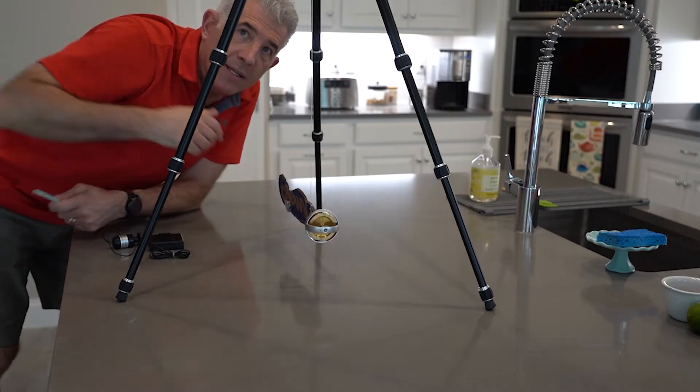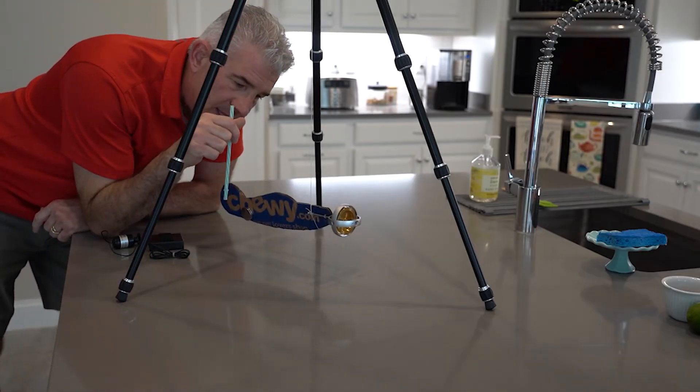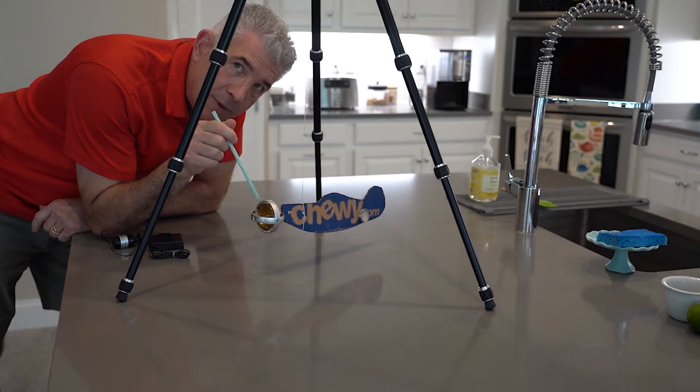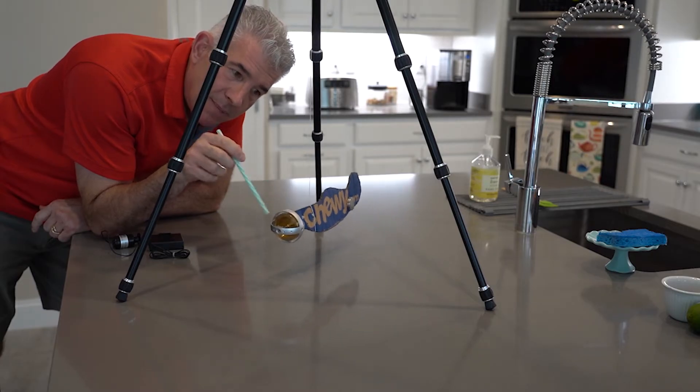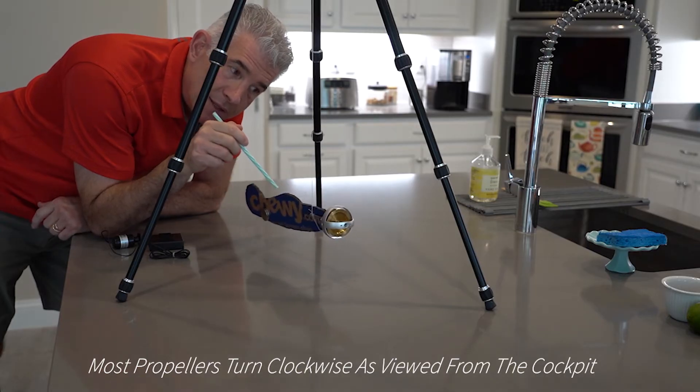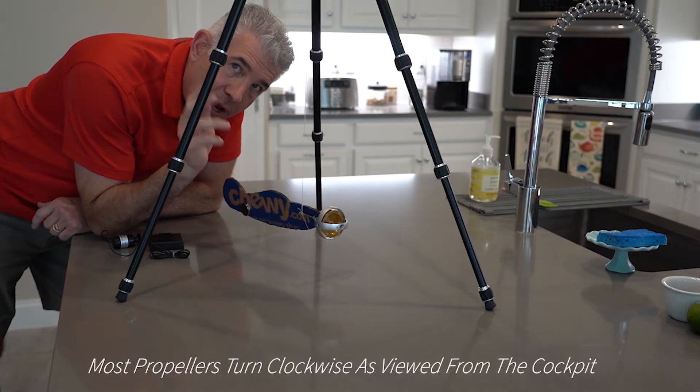Let's do some kitchen science. I've got a little model of my Pitts Special made of cardboard hanging with a gyroscope on the front, just like the one you played with when you were a kid. I've set it up so that the rotor part is turning in the same direction — clockwise as viewed from the pilot seat — just like in your airplane.